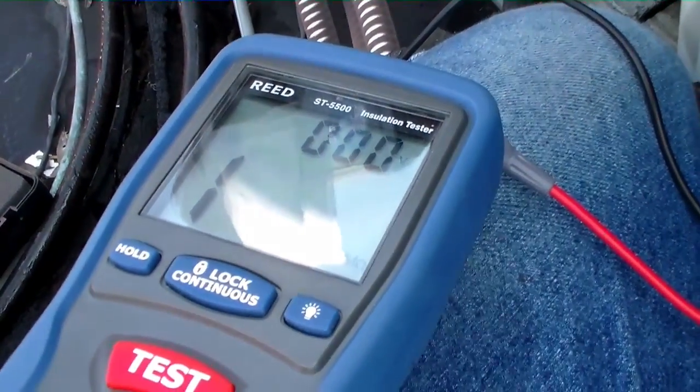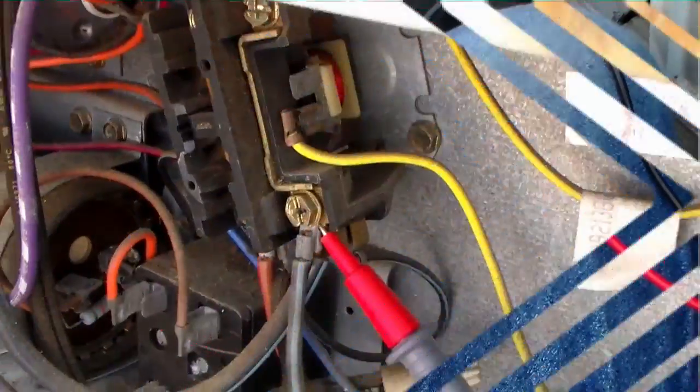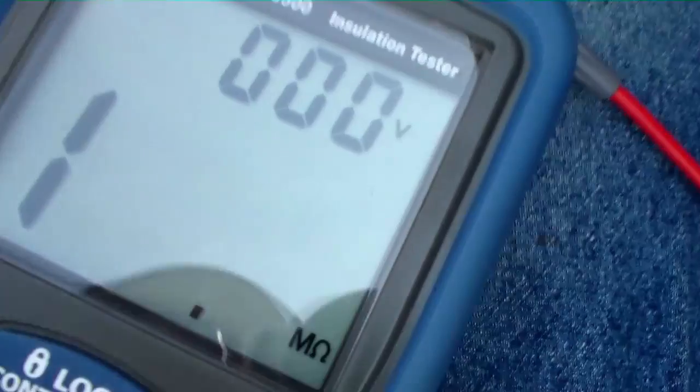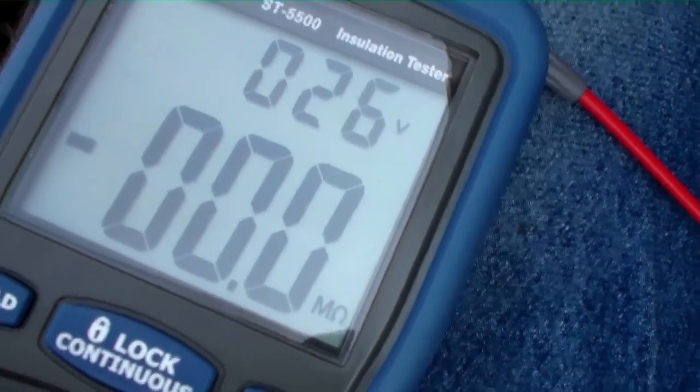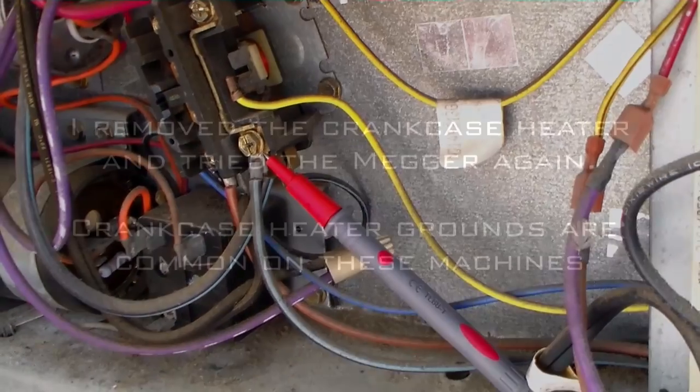I have my lead on the ground and a lead on the contactor on the mega ohm meter, and what I'm going to do is pry them in place so we can see. I have it pried into place, we're going to hit the test button and see what we've got. Not a whole lot there, so it's kind of a dead short — we're going to figure out where that is.